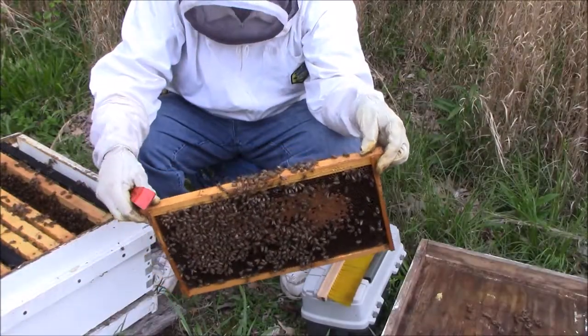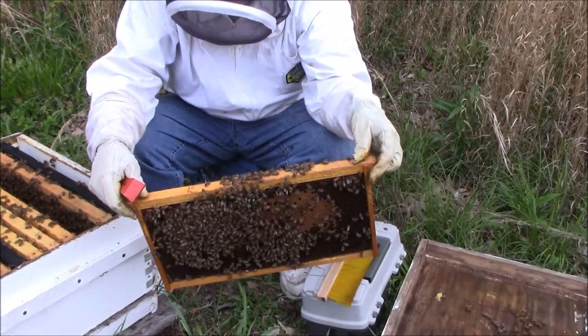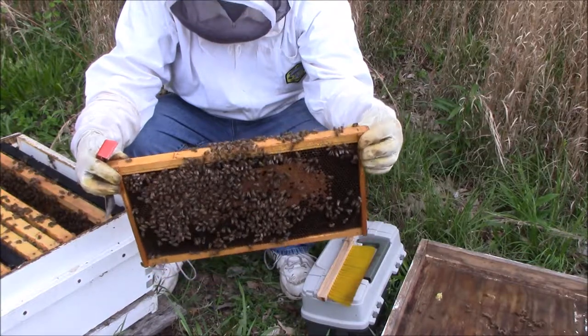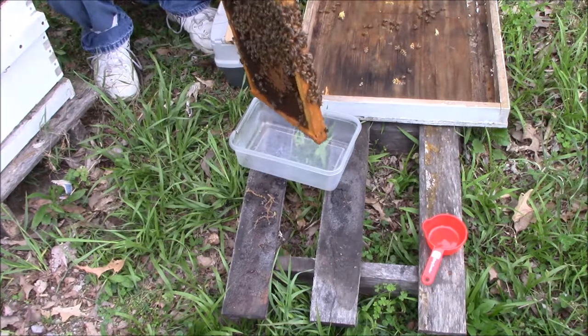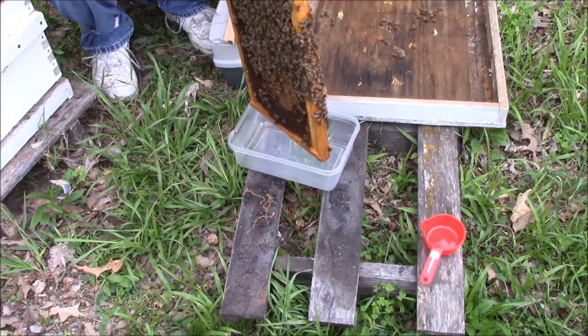The first thing you're going to want to do is find a frame that has open larvae on it, because that's the most likely to have varroa mites on it. The way we like to do it is we're going to bump it into this container and then dump it out and get the right amount that we need.